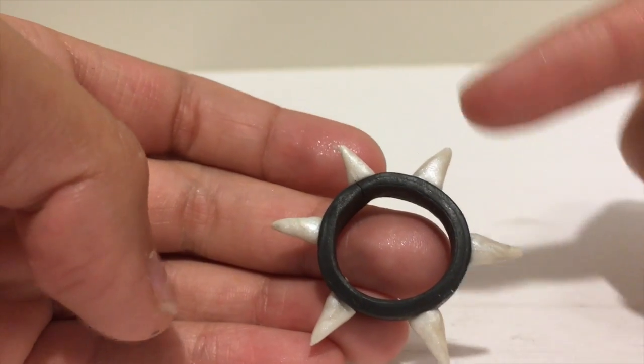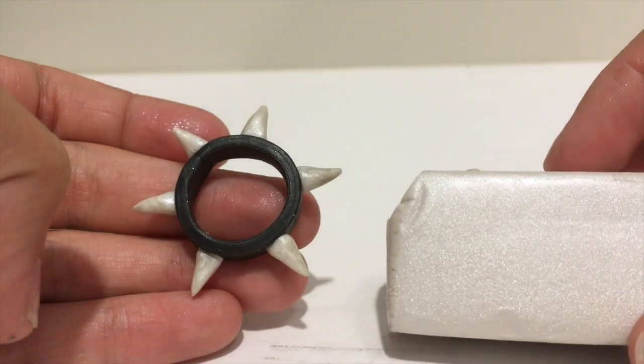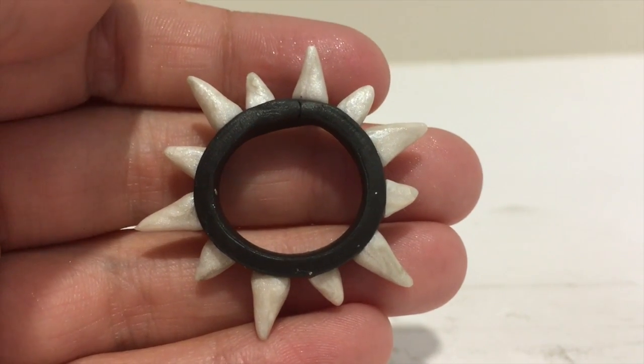Now it's time to add the littler spikes in between the big ones. Use the same pearl clay. It should look like this after you are done.